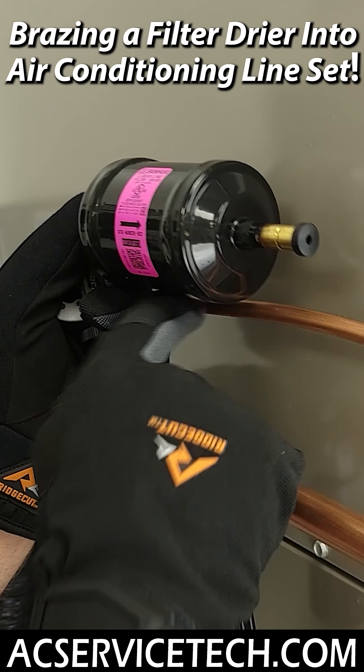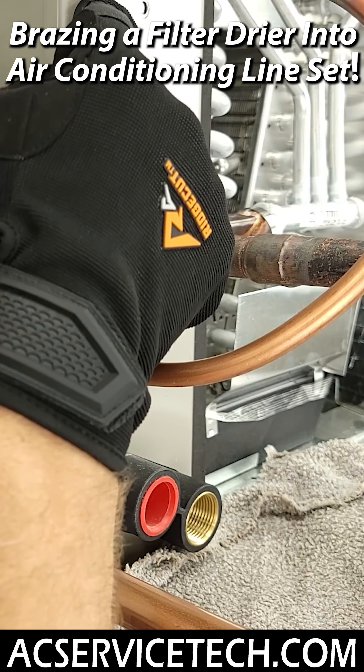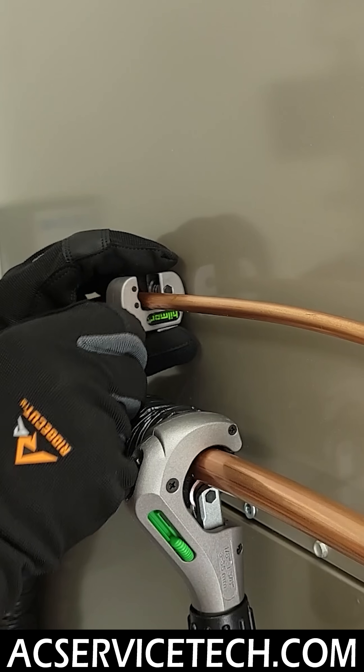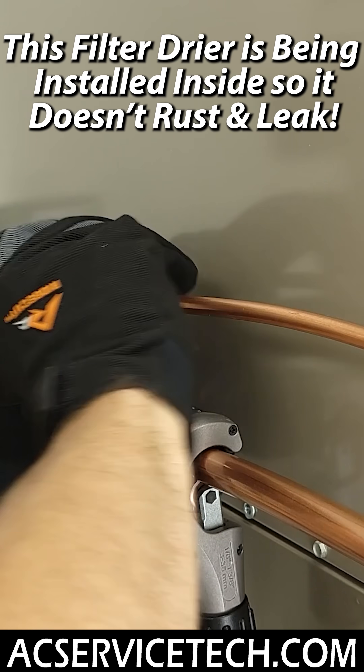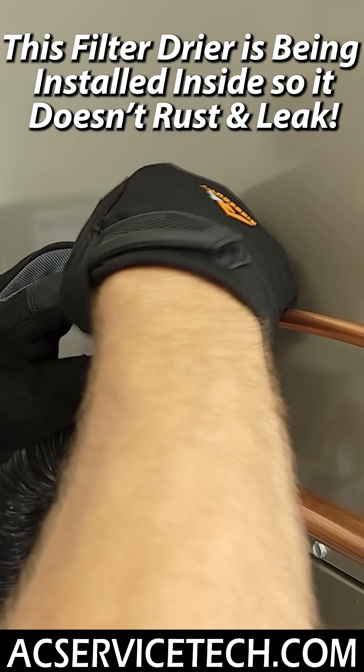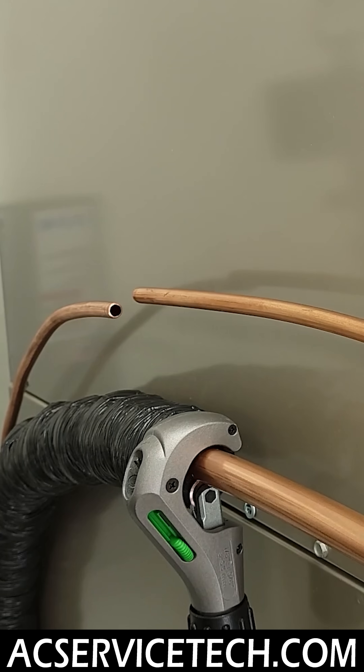We're going to install the filter dryer, and the arrow is going to point towards the indoor coil because it's an air conditioning system. We're going to make our first cut back here. Remember, our nitrogen is still flowing through, but now we have an open section.